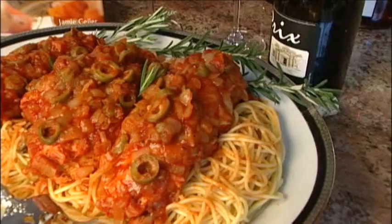Hi everyone, I'm Jamie Geller and you're watching Quick and Kosher. For dinner tonight we are making chicken cacciatore. It's an Italian style meal — throw it over a bed of spaghetti and you're good to go.